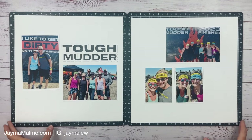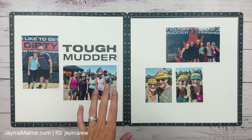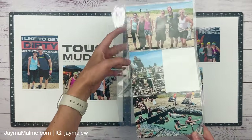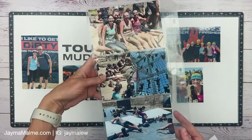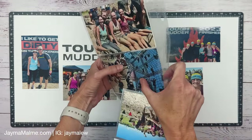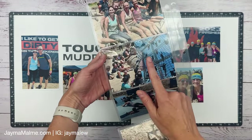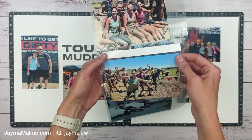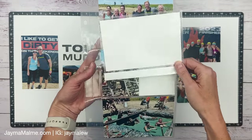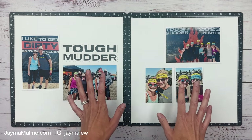Hello friends, Jayma Malmi here and today I'm going to get 13 pictures on this double page layout. You might be thinking, but that's not 13 pictures. Well I have eight more photos over here. I've got a pocket plus page. I've printed some of them at 3x4, some of them at 4x6. So I've got two 3x4s in here side by side. I printed some of the 3x4s together on one 4x6, but I cut them apart and put them in together, and then I've got a flip flap. That's going to allow me to get lots more pictures on this layout.